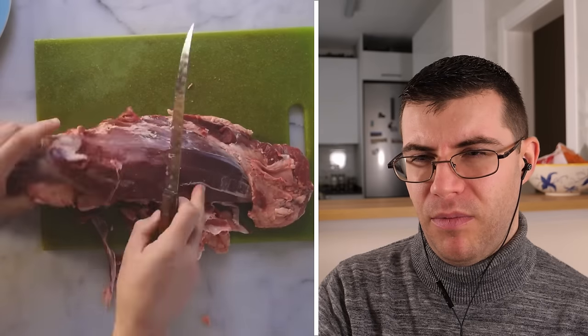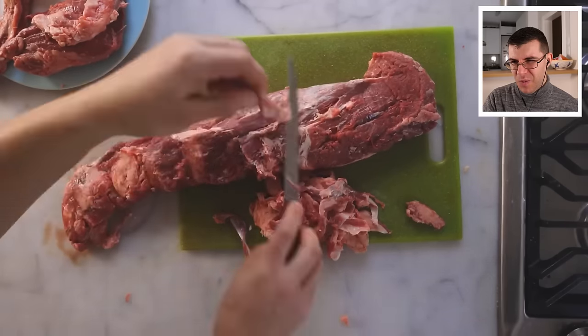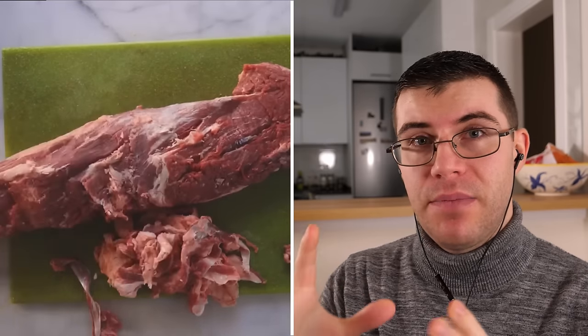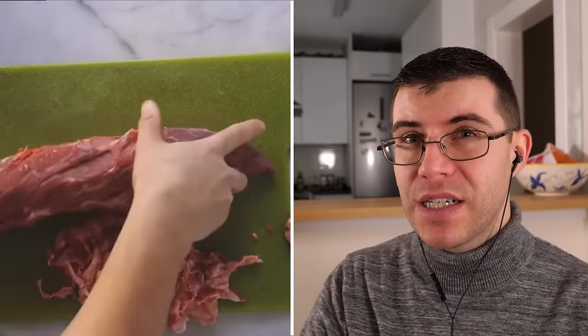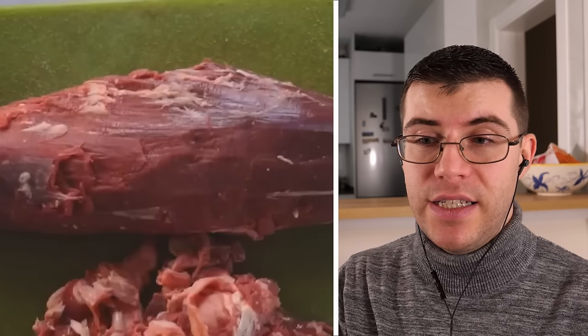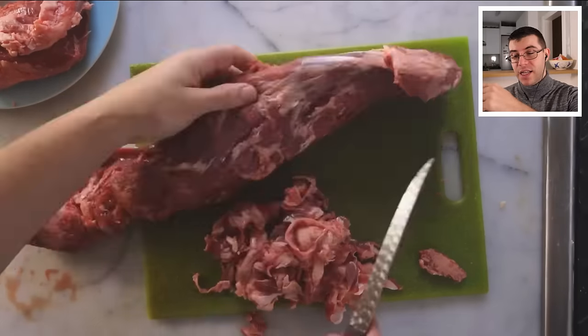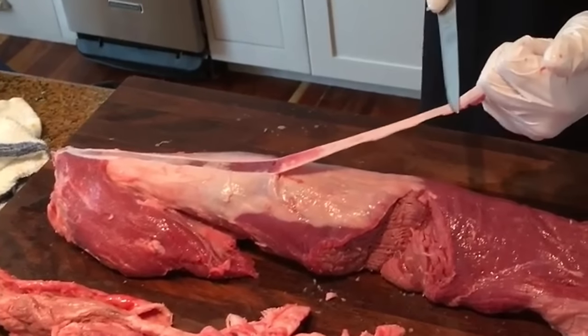Now trim the psoas major of all exterior connective tissue, especially the silver skin. James's tip: take the tenderloin out of the bag, pat it dry with paper towels, remove the fat first, then the chain, then the silver skin. When removing silver skin, pull it back and use the knife to cut it away rather than digging in — this minimizes divots and wastage. You don't have to remove every gram of silver skin, but most of it, as it's super chewy.